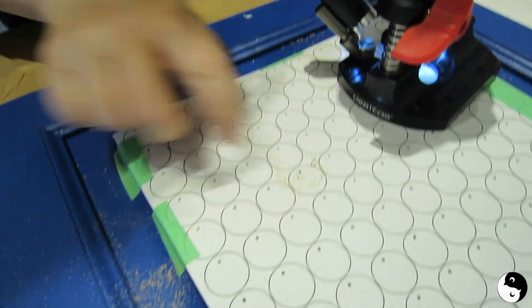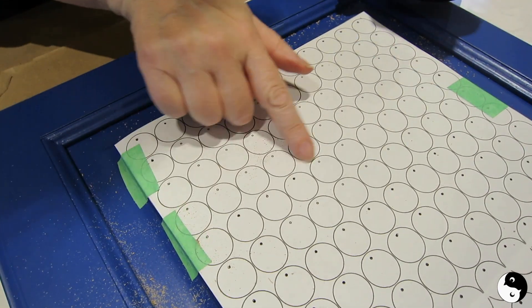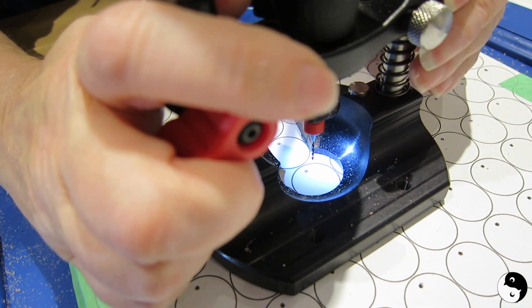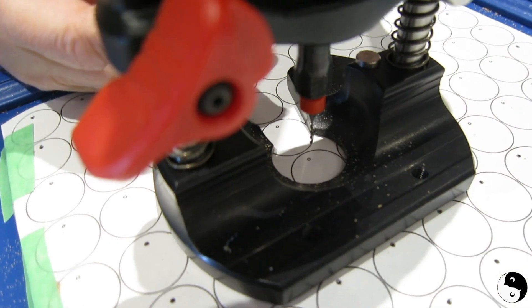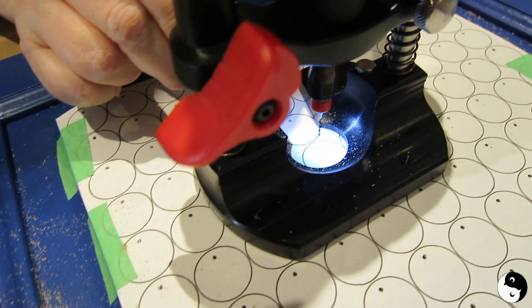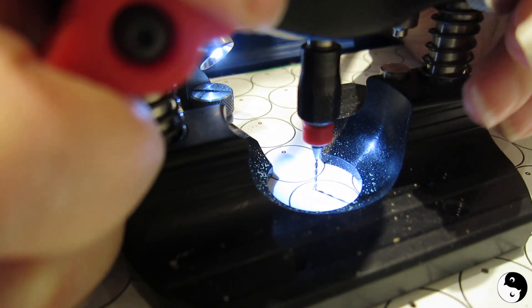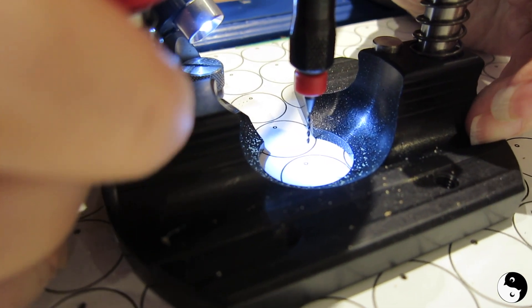And there you go — a perfectly drilled 90-degree hole. Now I'm going to continue across the row and complete the rest of these. Just to reiterate, I'm going to line it up, and this light — you can see without the light it's difficult to really see where I'm drilling, but you can position this anywhere you want.